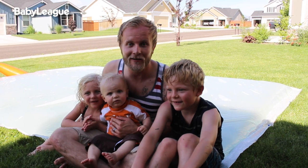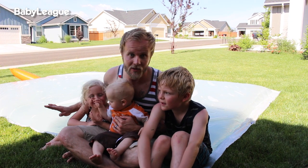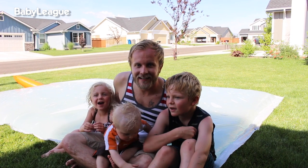Try this one out for yourselves. I'm telling you, summertime, 12 bucks on some plastic and a bunch of water — this has been so much fun. As always, subscribe to BabyLeak. We'll see you next week on DIY Dad. Bye!